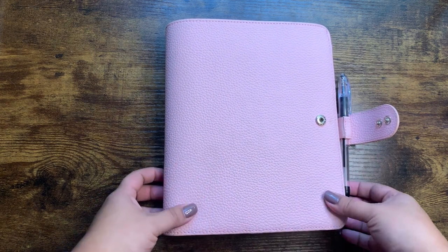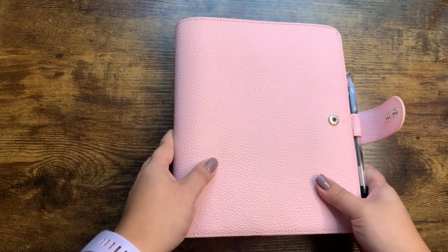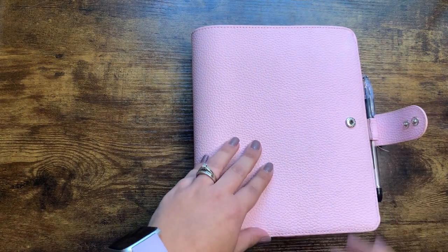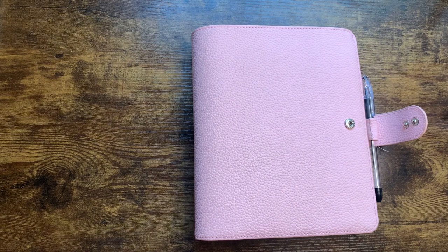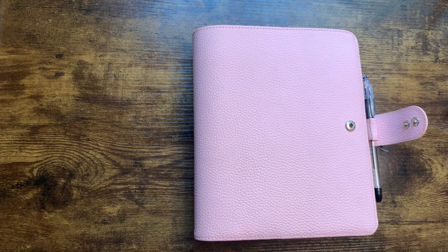If you are new to my channel, it's coming off a little purple on camera but it's definitely pink. I'm not really sure what's going on — my lighting situation is absolutely terrible — but to give you guys a little bit of context, especially if you're new to my channel: